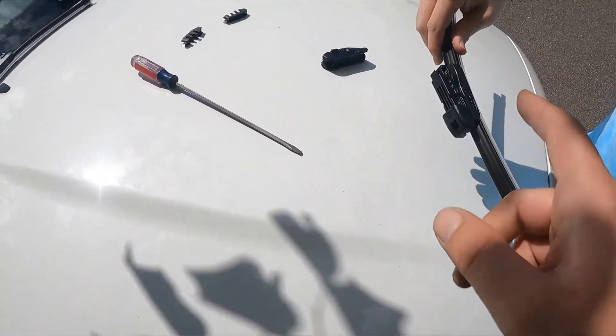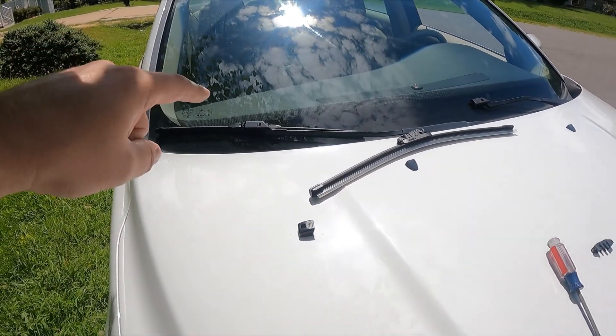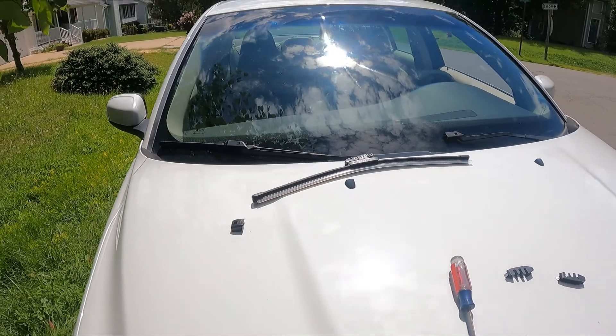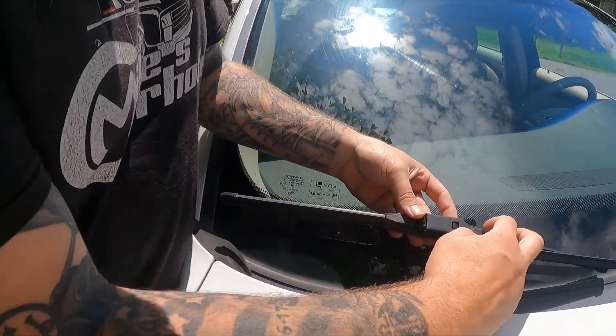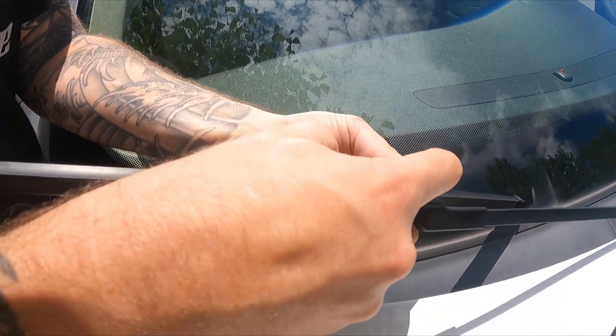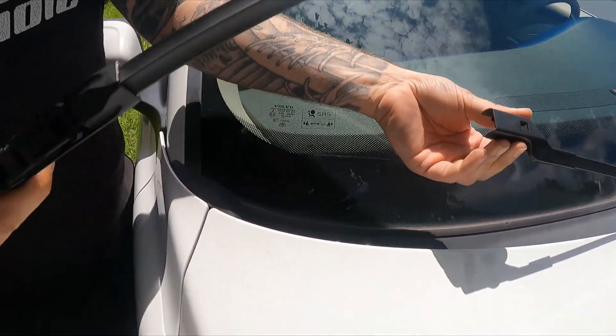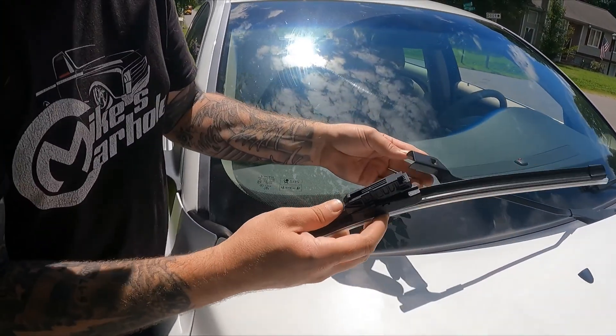I'll show you how to take the old ones off. The setup is a little different from the old wiper to the new one. On the old one, there's a little button — just push that button down — and then pull towards the passenger side of the car and it comes off.